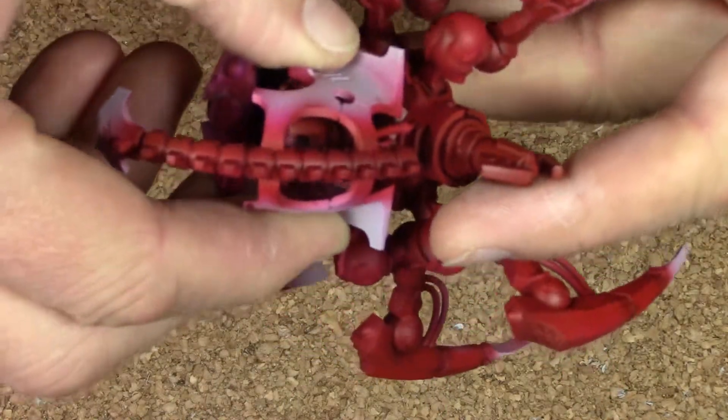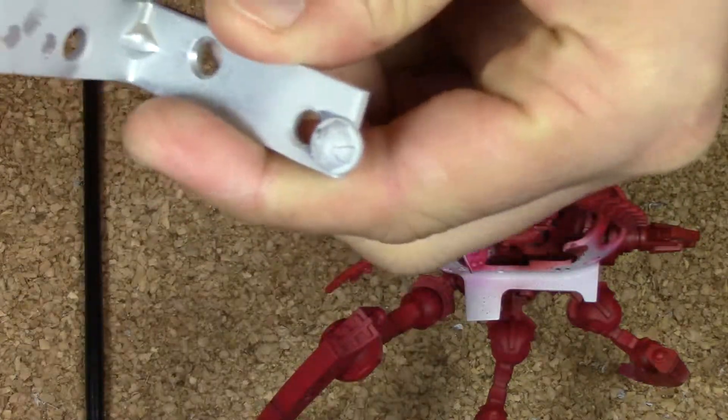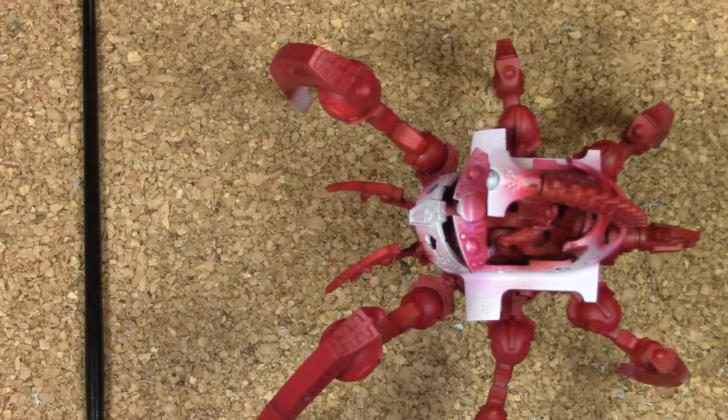Once I get the other color in, I think it'll look just fine. I haven't done any of the weapons yet or anything else underneath — it's still primed. We'll go with that and then see how it turns out.